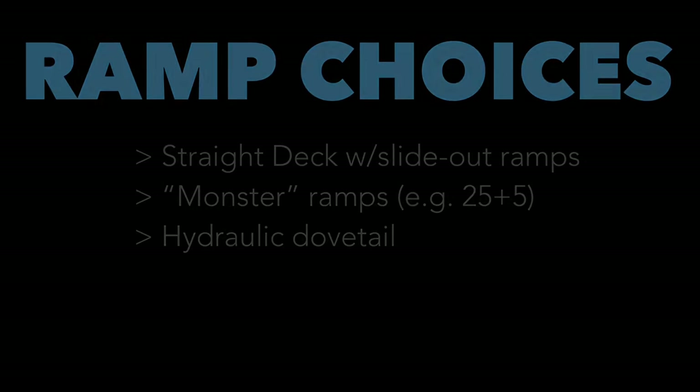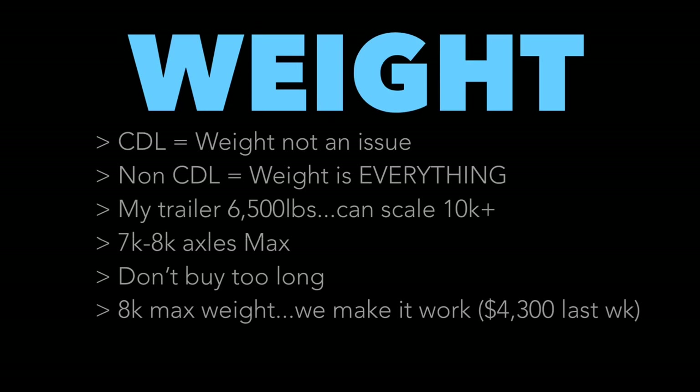Hydraulic dovetails work the same as Monster Ramps or Mega Ramps, except they're powered by hydraulics. At the touch of a button you can raise and lower your dovetail or ramps — super convenient. One of the guys I dispatch for has these.